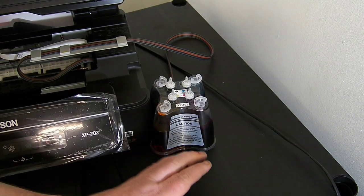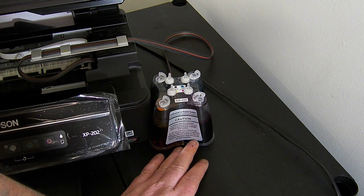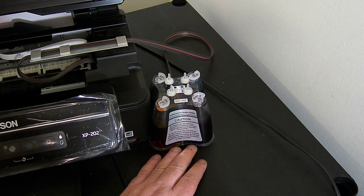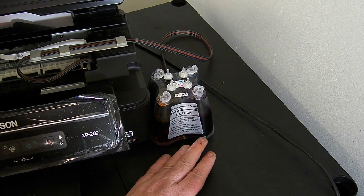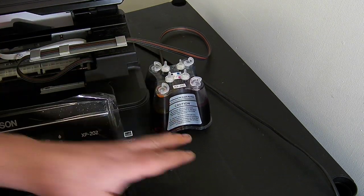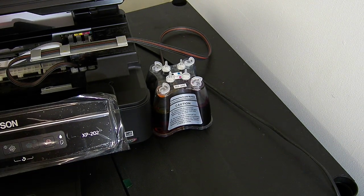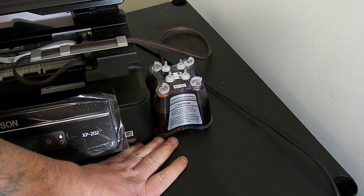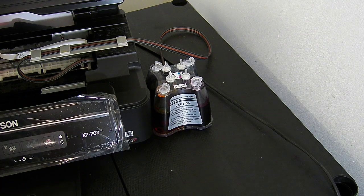The continuous ink system can go on the right hand side of the printer, or the ink line is long enough for it to reach round the back. You need a 105mm square footplate for the continuous ink system to be sat at the side, and if you haven't got room it can go round the back. It's quite important that continuous ink systems are sat at the same level as the base of the printer — they must never be raised in the air. If you raise a continuous ink system in the air the contents of the system will empty into the bottom of your printer. As long as it's sat on the same level as the base of the printer it will be perfectly fine.